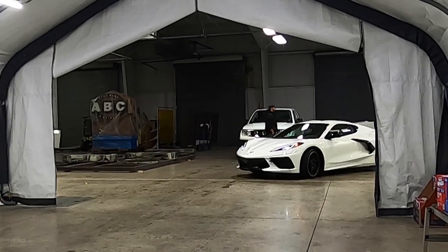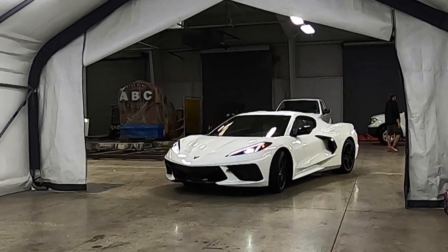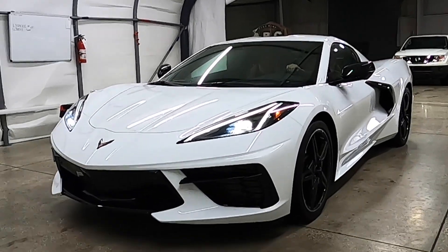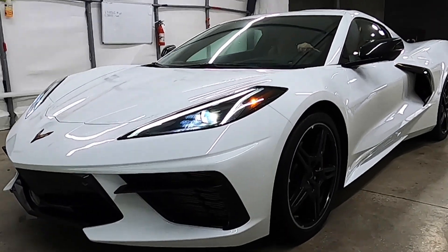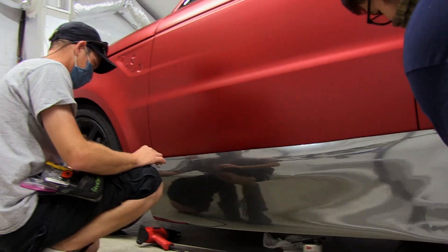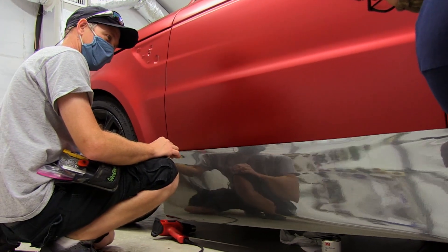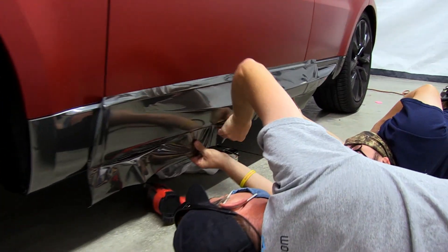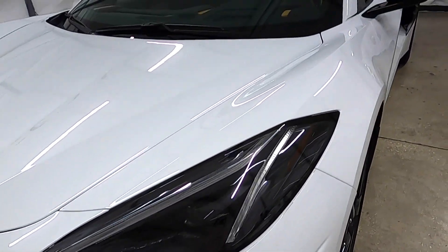Today we are going to begin to wrap a gorgeous brand new 2021 C8 Corvette. We've wrapped a ton of Corvettes but not a full wrap on this new body style, and not with what the owner wants — chrome vinyl. We've put chrome vinyl on lots of cars including my own, but we've never wrapped an entire vehicle in chrome. With that car's body lines, this one's going to be crazy.